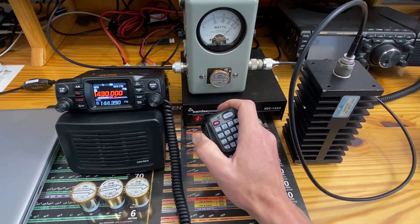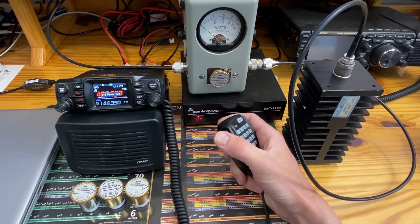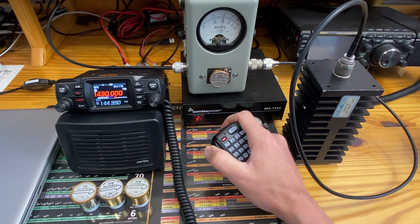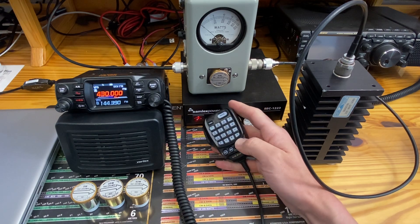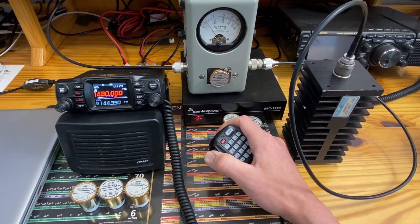There'll be some discrepancy by the angle of the camera, but we're putting out close to 41 watts. Dropping down to middle power at the same frequency — on the 50-watt range, just about 20 watts, which is where it's stated to be. Again at 430 megahertz. Low power — almost 4 watts. Not bad.